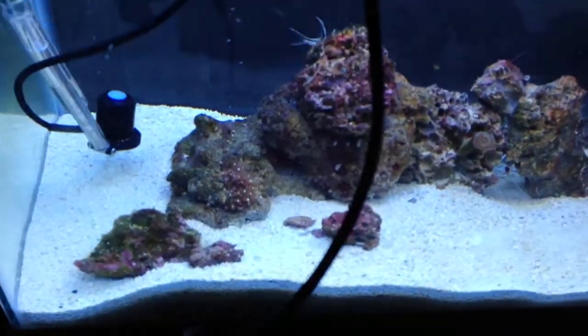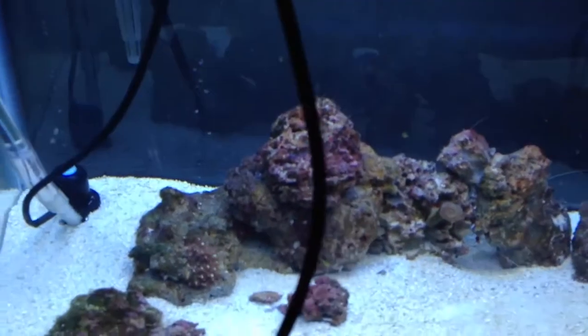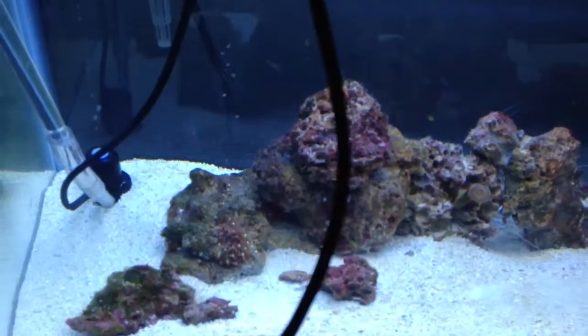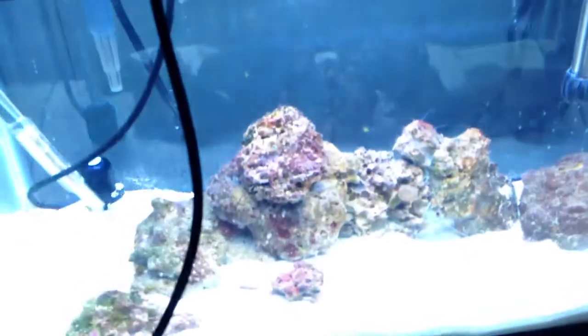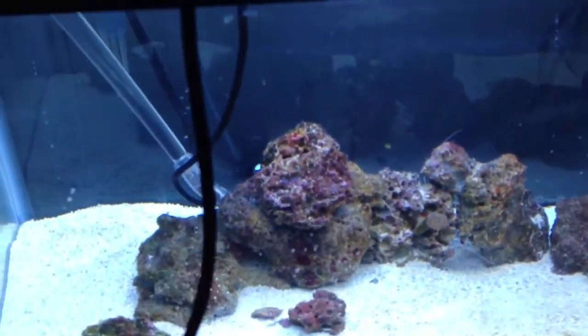Let me go back in that back corner where this cardinal is. I know the cardinal will outgrow this tank, but right now he's not even a half inch, so he's doing okay. In the back corner there, we've got 165. I'm going to stick it behind this rock here and get a measurement — 222.